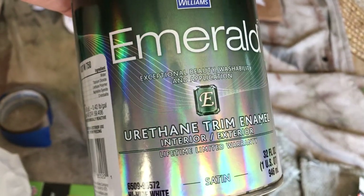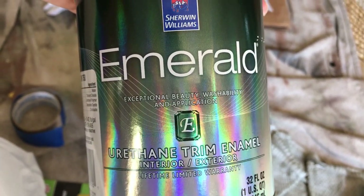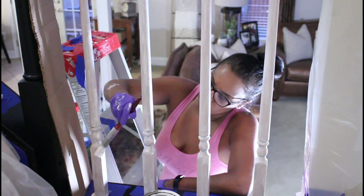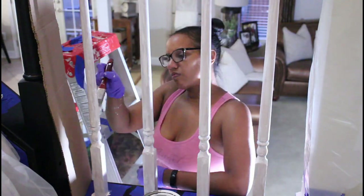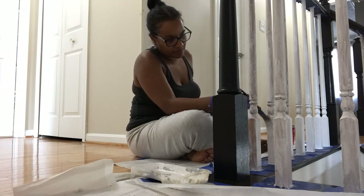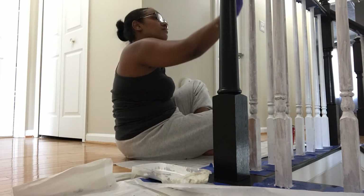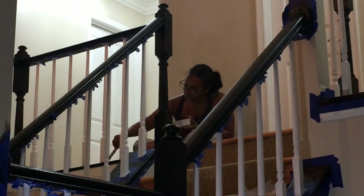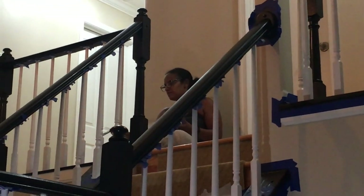Once we have everything primed, it's time to paint. We're using the Sherwin-Williams Emerald Urethane Trim Enamel paint, which is really good. Here you see me starting the painting process — the primer has dried overnight. And yes, I know I'm looking a hot mess in this video, but y'all, ain't nobody trying to look cute when they're down here doing grimy dirty work and paint — this is real life. This is the next day and I'm still working on my first coat of painting these spindles. I'm still touching things up, still making sure the coat looks nice and evenly done.